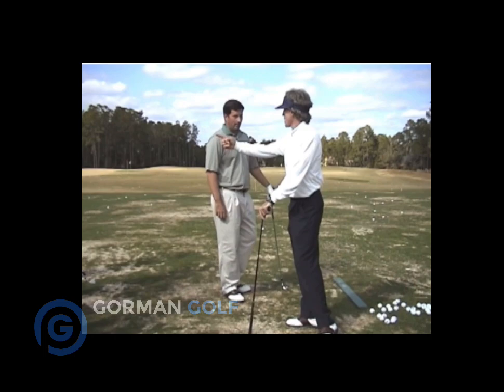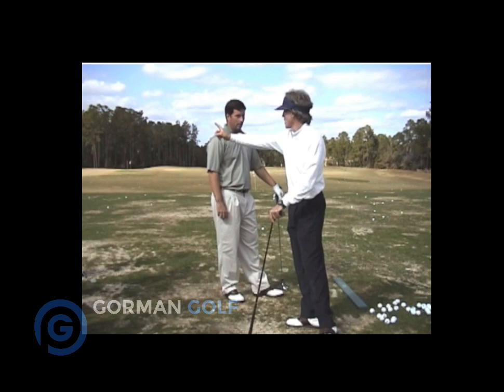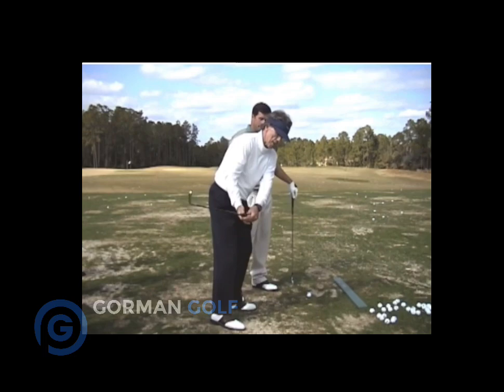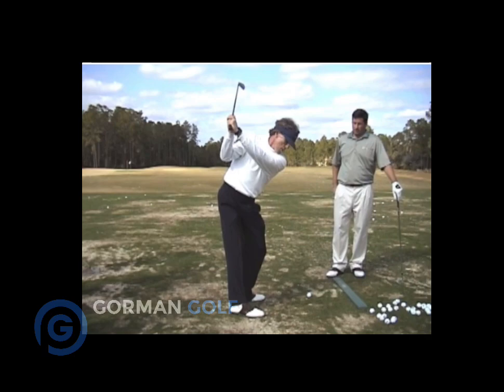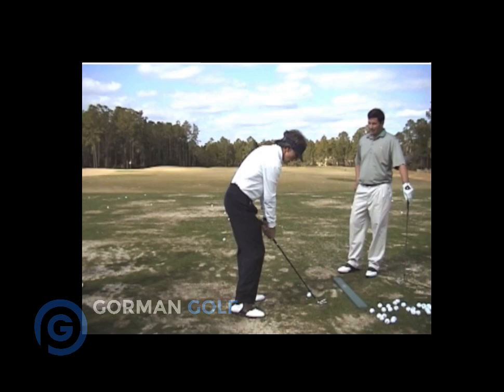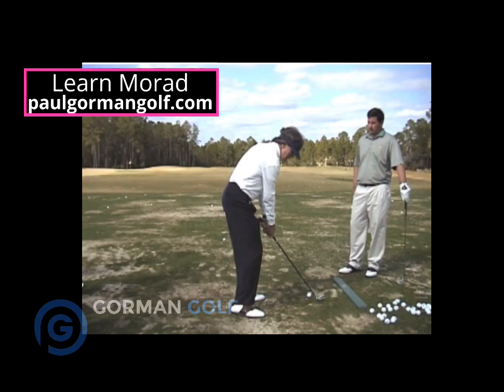Here's what guys don't know when they take it inside: they're afraid they'll come under. If you're stuck, you don't know that when you go up like this, the left shoulder is going to stay down and the left arm stays out. Guys get over here and they don't want to take their hands up the plane like this, because if they take it right down the plane they're going straight out to the right. So the typical player takes it inside and comes out to the right.